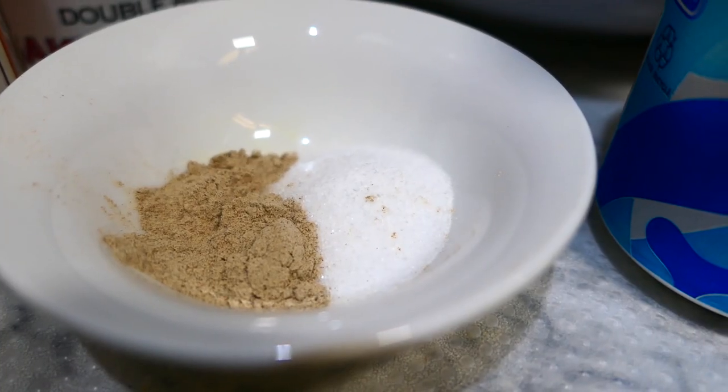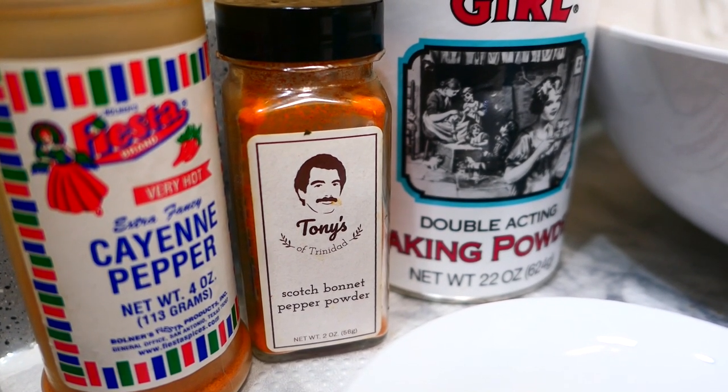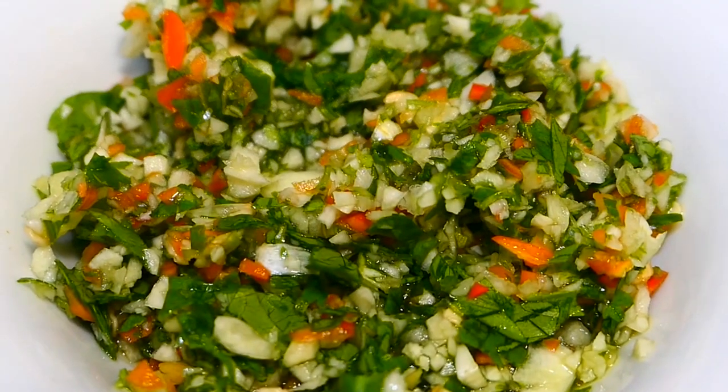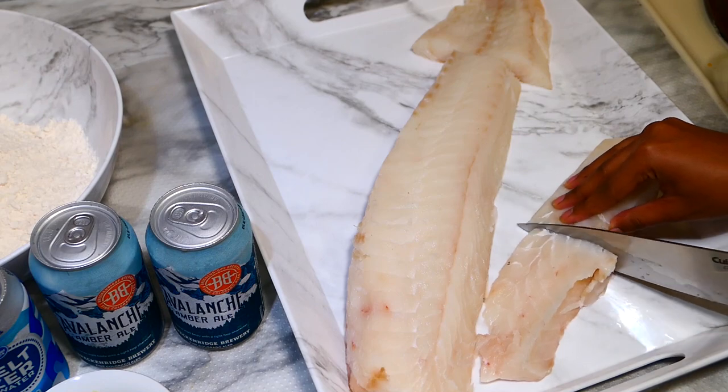I have flour, salt, white pepper, garlic powder, scotch bonnet powder, cayenne pepper, and some Caribbean green seasoning — this is totally optional of course. First, I'm cutting the fish into smaller pieces and I'll pat them dry with a paper towel.